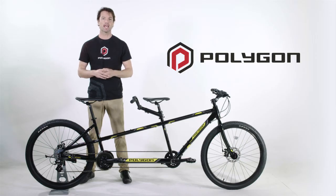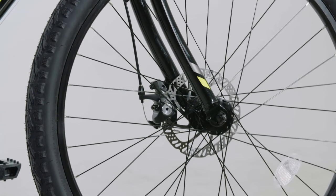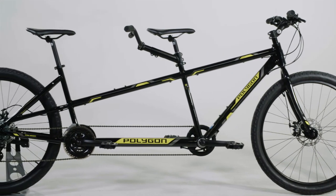The Tandem now features disc brakes, which has been the most desired upgrade from previous rim brakes. Disc brakes provide confidence-inspiring braking with much more consistent and powerful braking performance in all conditions.